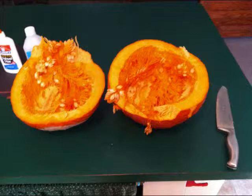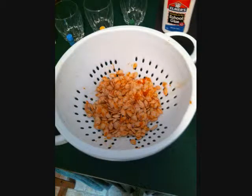With an adult's help, cut open the pumpkin with a knife. Be careful as to not hurt yourself or anybody else. Then use water and a towel to clean and dry off the pumpkin seeds.